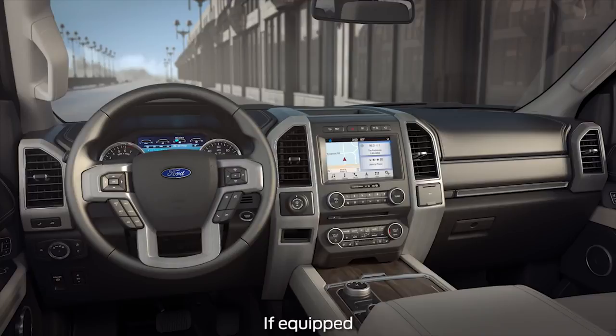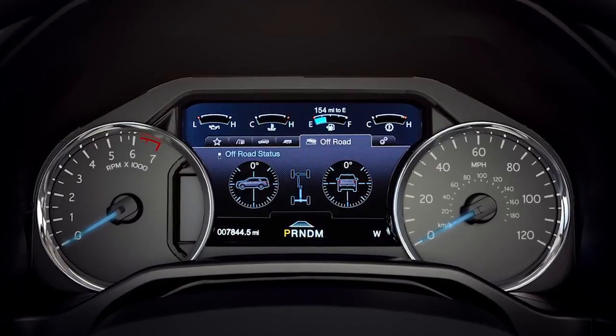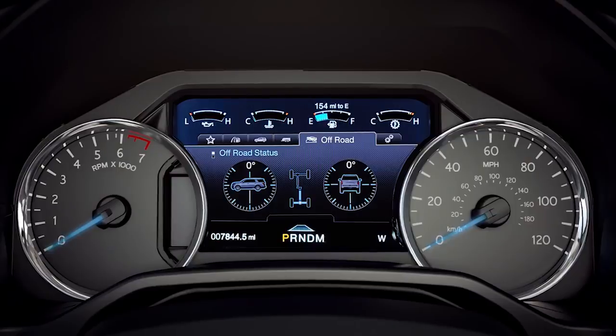Your vehicle may be equipped with a feature that allows you to take control when shifting gears. It's called manual mode with select shift capability and gives you the freedom to manually shift gears as you desire. Let me explain.